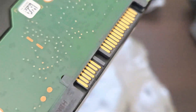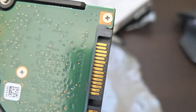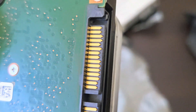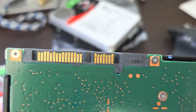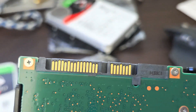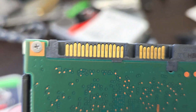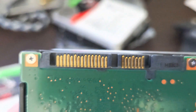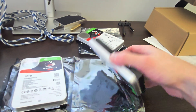On those little gold connection points you can see rubbing and marks where they have been plugged in before. It might be a little difficult to see on this video but up close you can see wear marks on each of those pins. I hope that shows you enough detail just to give you an idea that that has been connected.